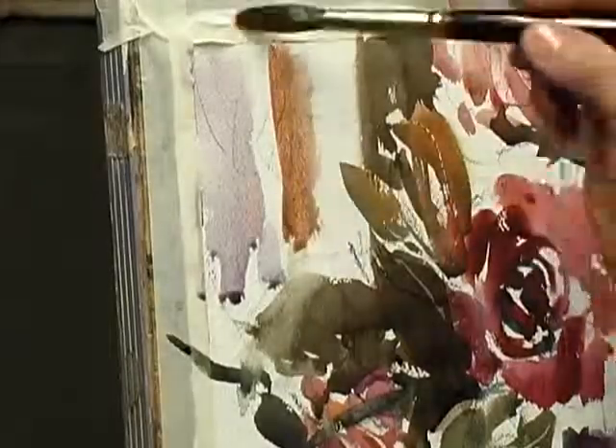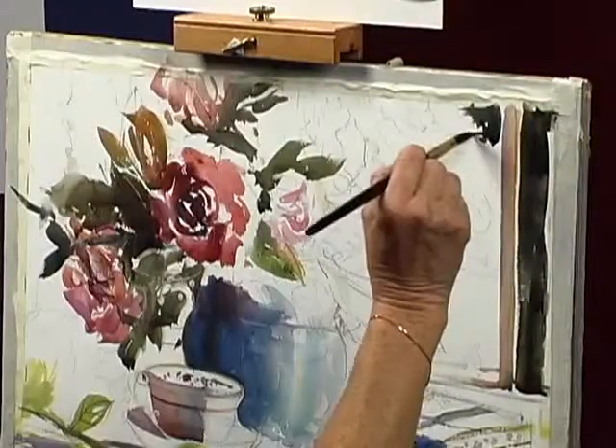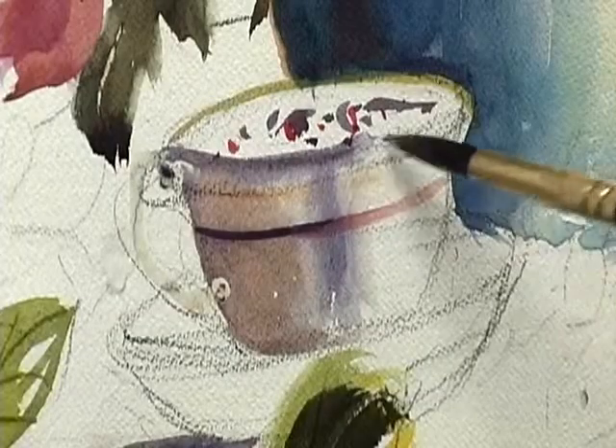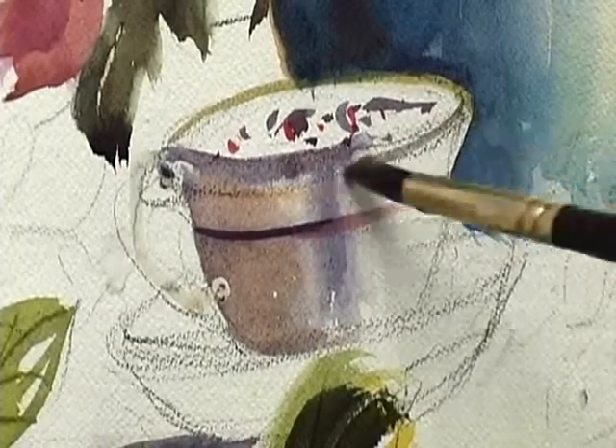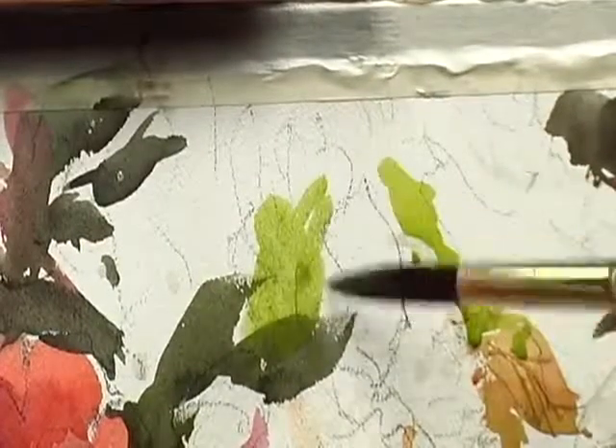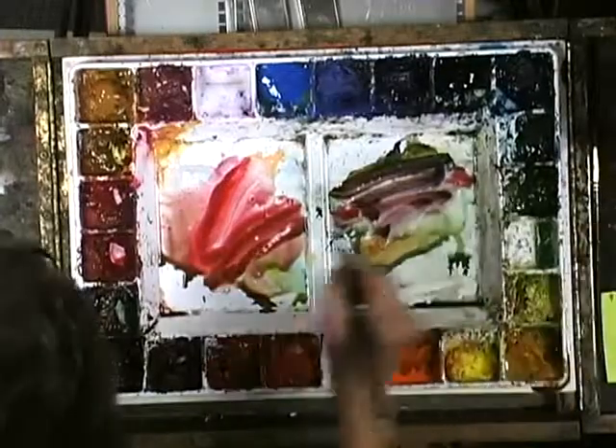Betty then gives pointers and demonstrates how to paint with your watercolor paper in the vertical position. She begins with darks for punch and adds clear water to soften edges and manipulate shapes. Betty shows the importance of confident brushstrokes to give life to your work and demonstrates how to mix paint to add richness to color.